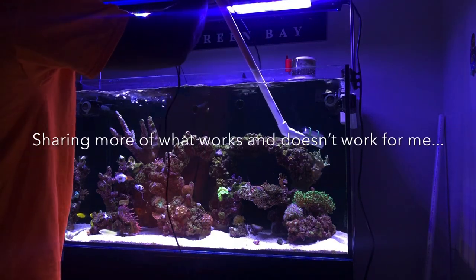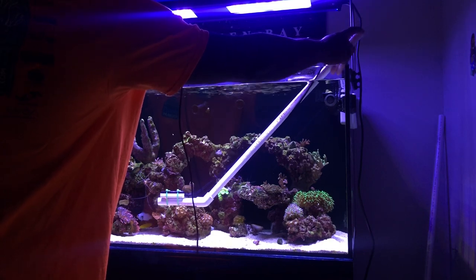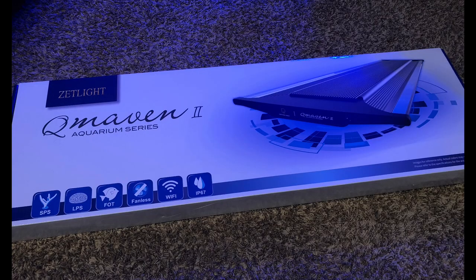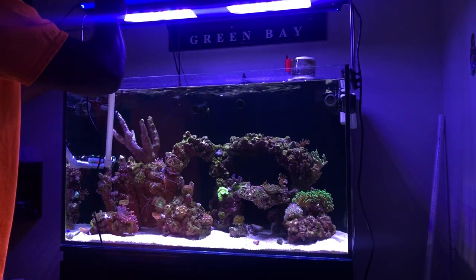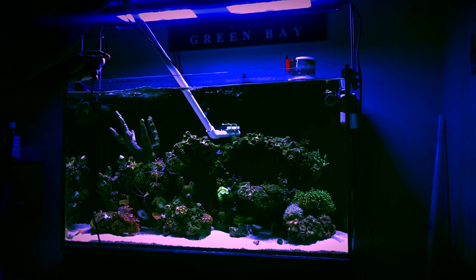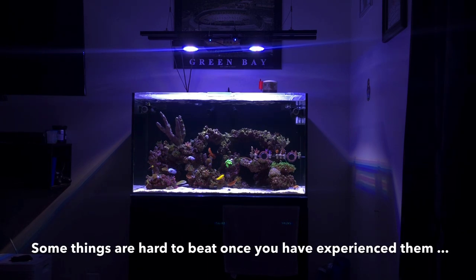This video we're going to talk about adding SPS corals, test kits, acclimation, and everything related — it's finally here. But first I want to recap the last video where I featured the Q Maven lights and compared the power readings to the Radion Gen 4 XR15s. At the end of the day, awesome lights, but they just didn't meet my needs, so I decided to stay with the Radion.